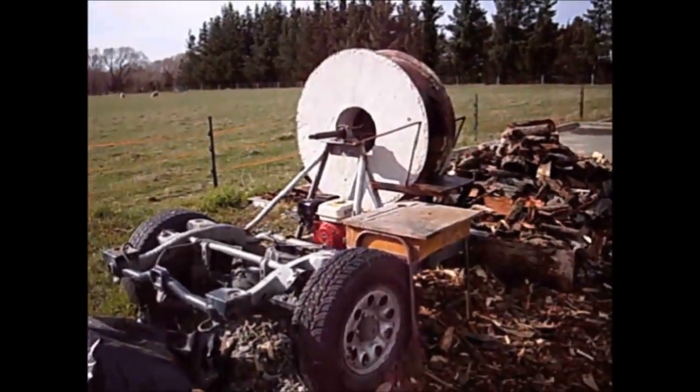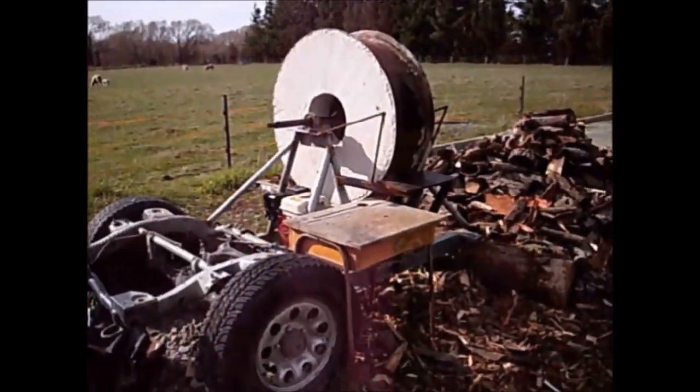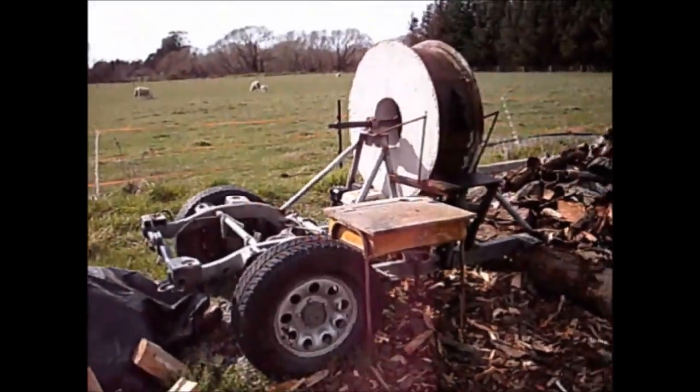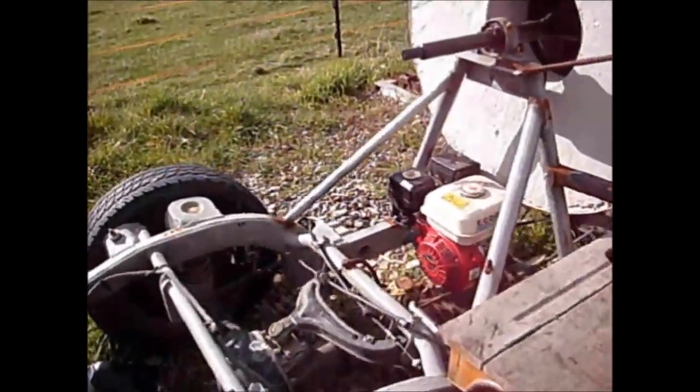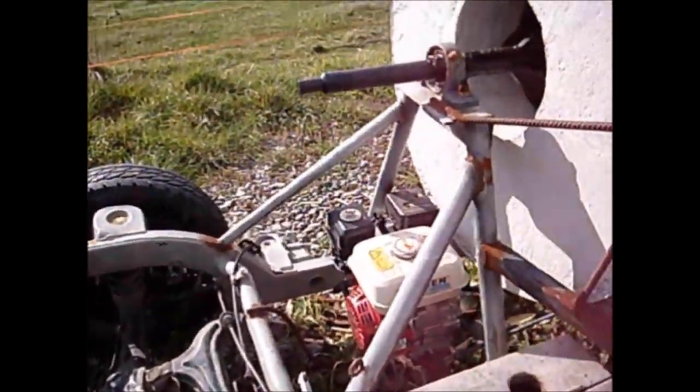I used only an arc welder to weld the whole thing. I built it on a strong 4x4 chassis so that it could be made into a trailer later if needed. The main structure is made of heavy-walled tube and box.